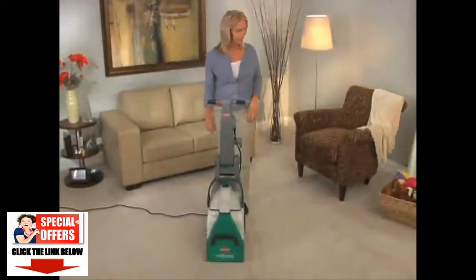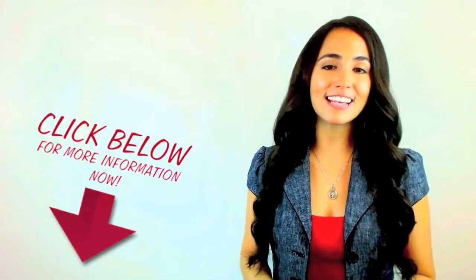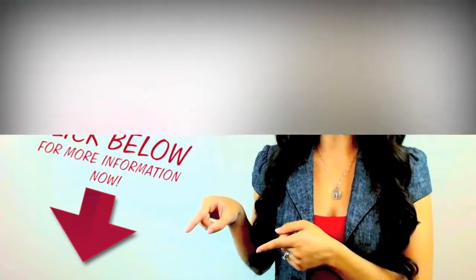Big Green. Professional-level performance for a better clean. You can find out more about this fantastic offer by clicking the link in the description.